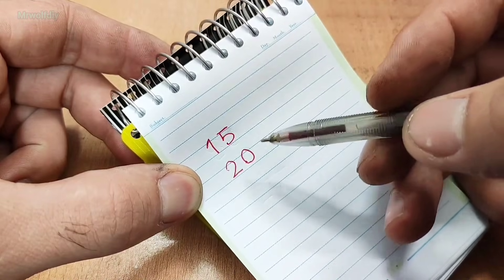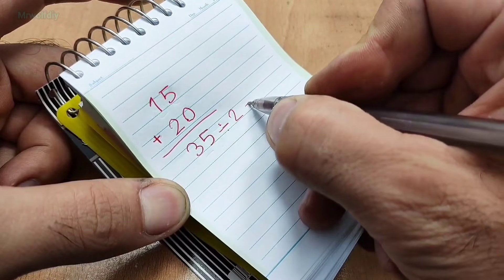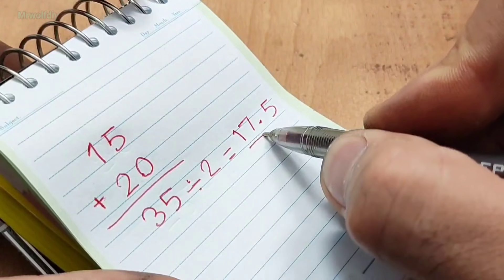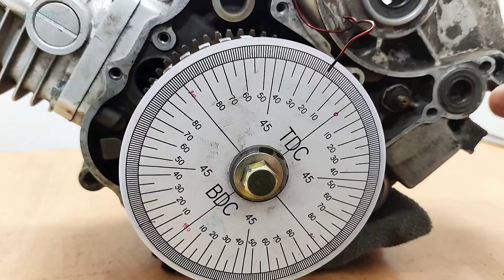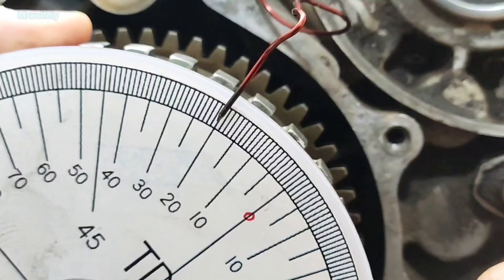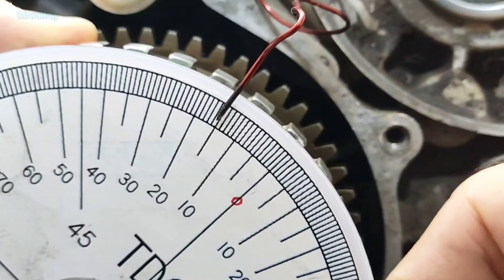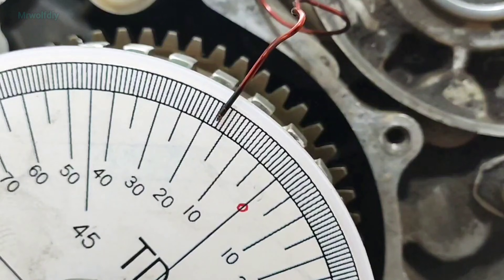Step five: find the real top dead center. Now we must add the two numbers together — 15 plus 20 equals 35, then we divide this result by two: 35 divided by 2 is 17.5. This is the real TDC — this is where most people get it wrong. Now without moving the crankshaft, loosen the degree wheel a little bit and set it to the final number we got: 17.5. Just turn the degree wheel, not the crankshaft.